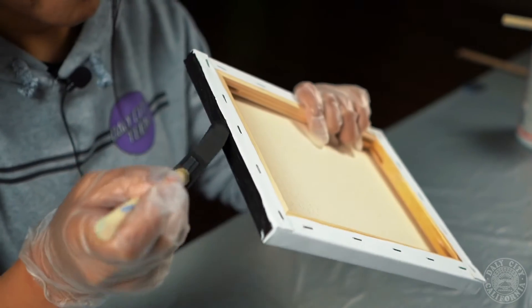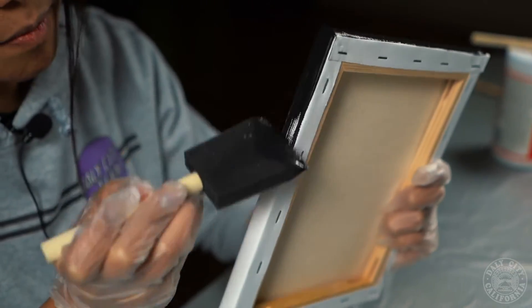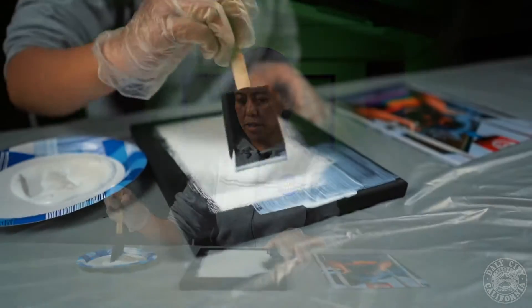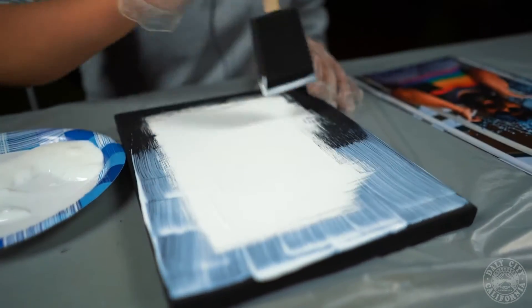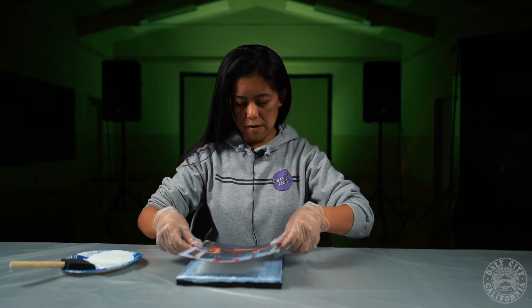First you're going to paint the edges of your canvas with black paint. Next you're going to put a fair amount of Mod Podge onto the canvas. Now you're going to put your photo on top of the canvas.